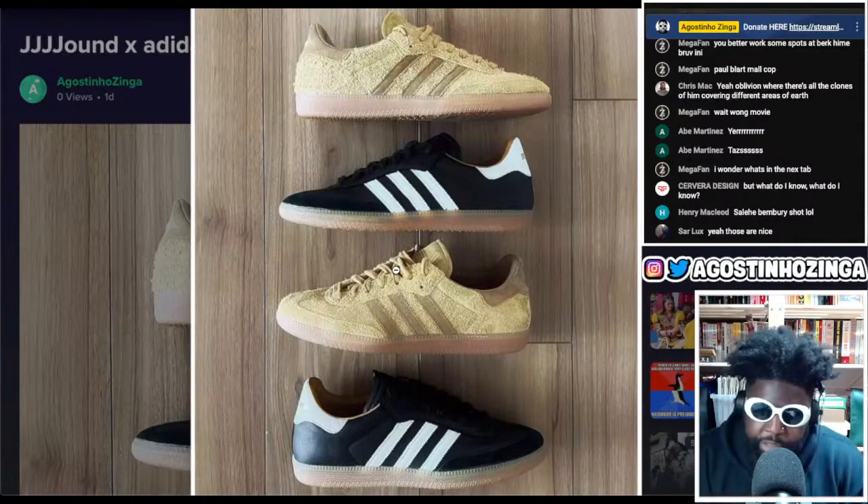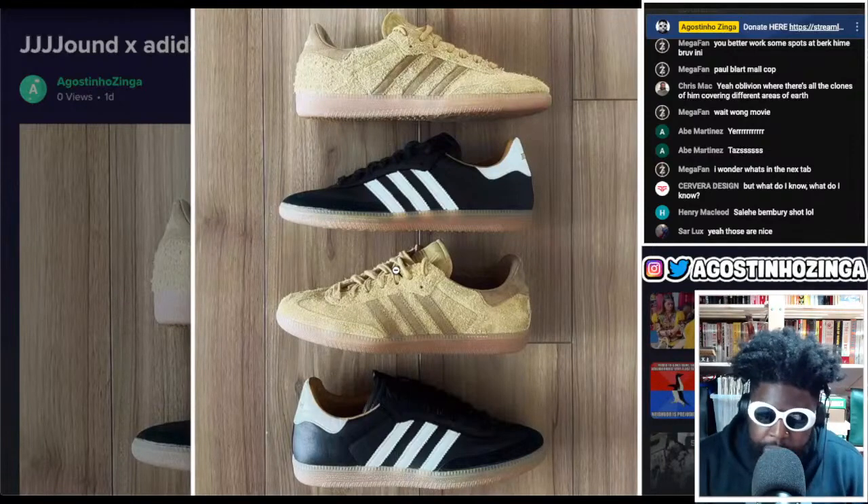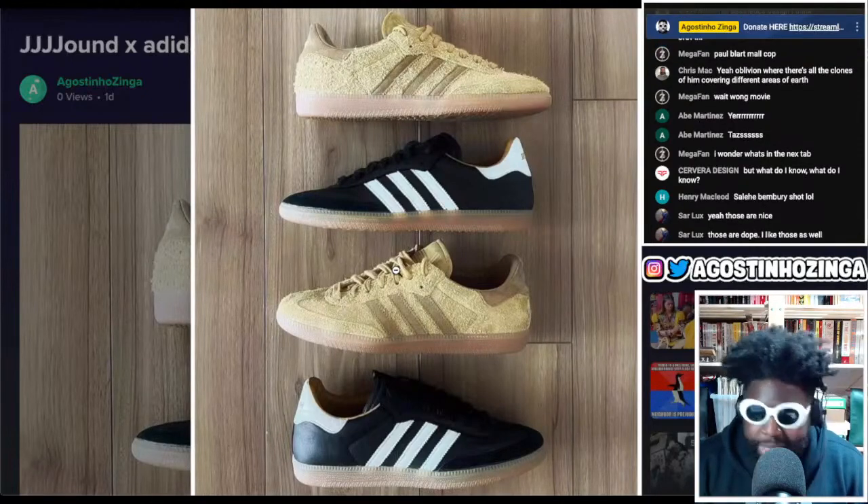He's always been a fan of the Samba — you'd always see the Samba around his mood board blog back in the day on Jound.com. The colorway you'd always see featured would always be the classic black and white.